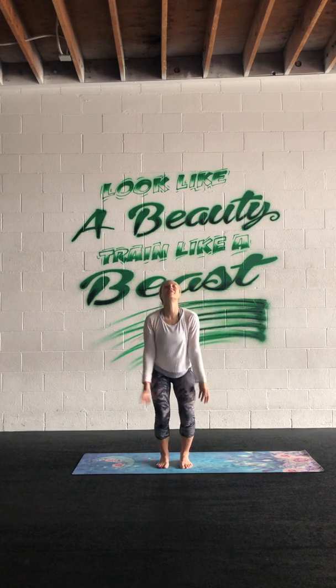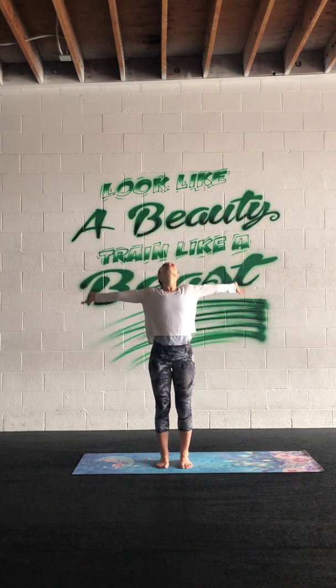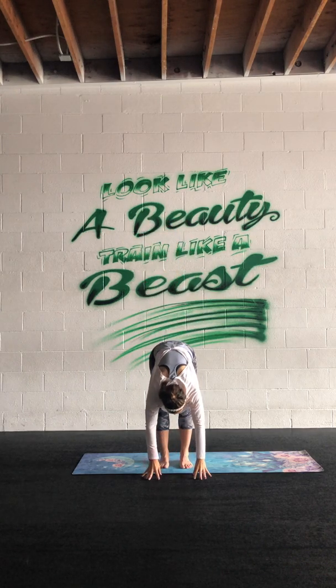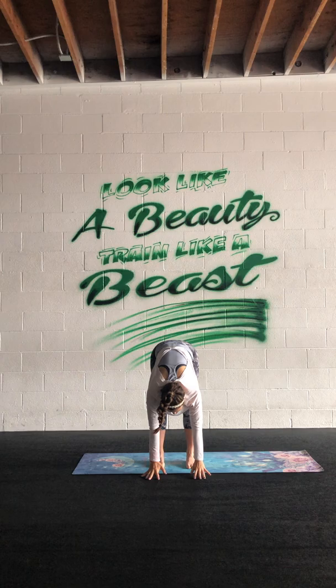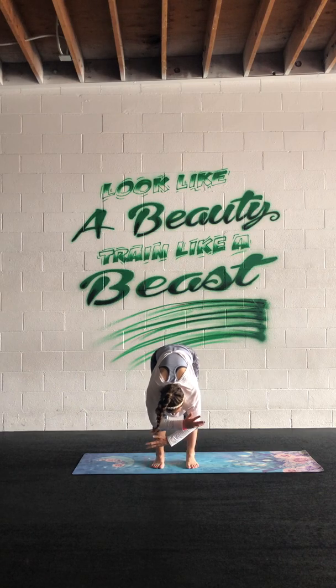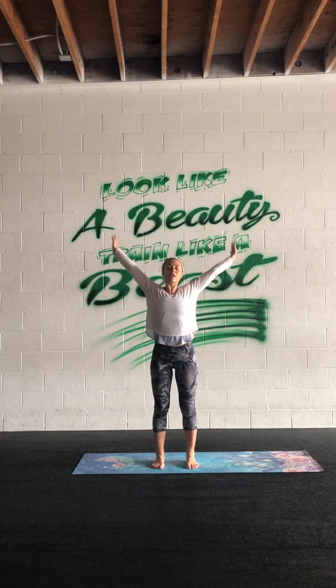Inhale. Take another breath — inhale, exhale, bend the knees and fold over. Hands to shins for halfway lift, breathe. Exhale float down, sweep the arms up and inhale, and exhale fold over.